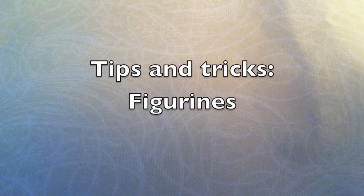Hey everybody, so today I'm going to be doing a tips and tricks video. Now this is very different to what I usually do, but I thought it would help you guys along with all your skills and progressions in making charms. So today I'm going to be talking about how to make figurines.